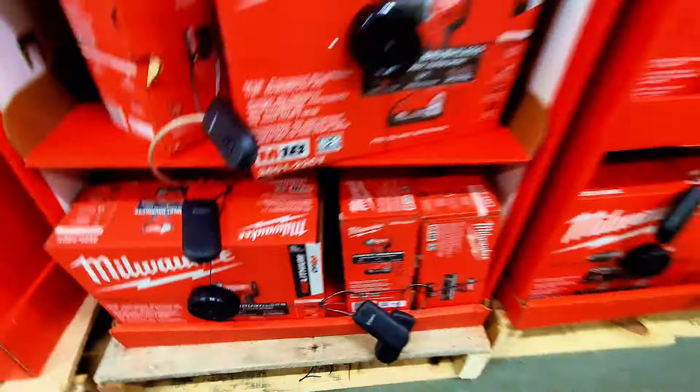All available at Home Depot. There's a left-cut aviation snip for $14.97, a straight-cutting aviation snip for $49.97, and a right-cut aviation snip also available.